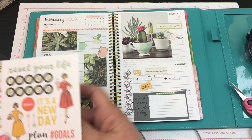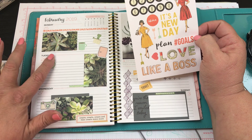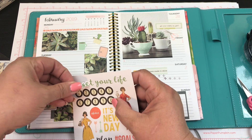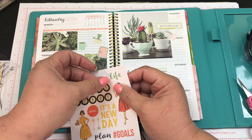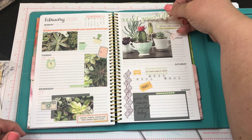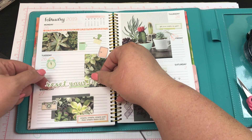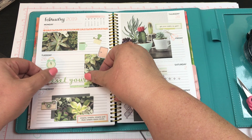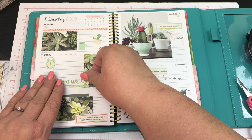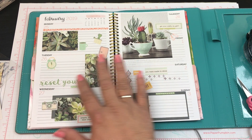I love this 'Reset' sticker — now where is it going to go? Just right here, or right here. I think I'm going to put it right here. There we go, I love it!